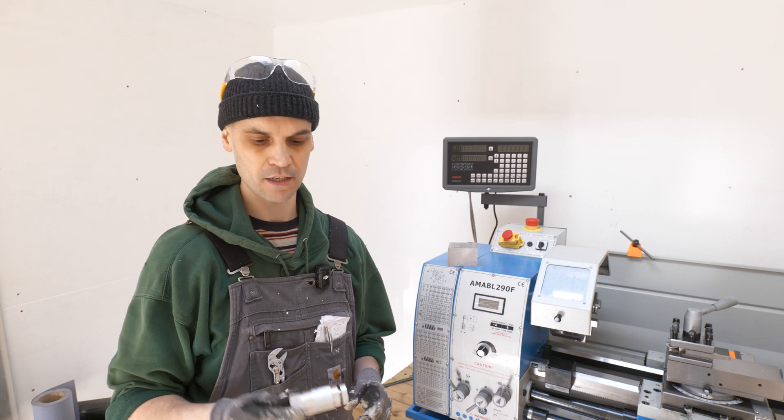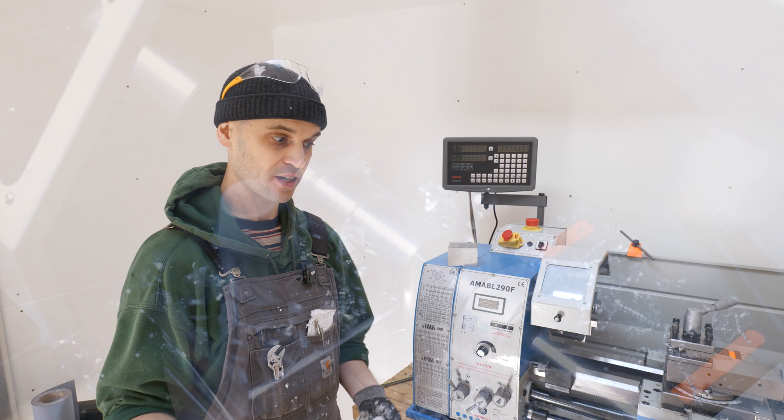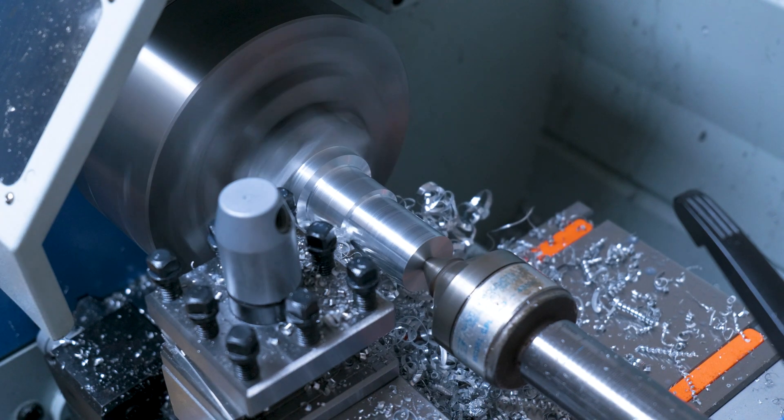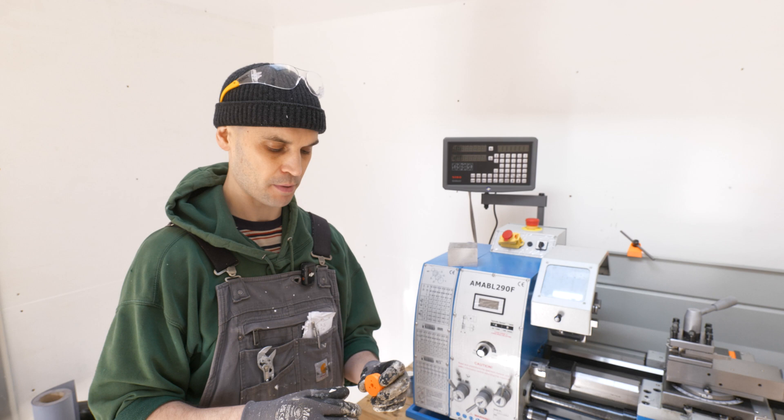Hi everyone, welcome back. I've been doing a little bit of machining on the lathe, but today I want to make my first proper part and it is a bracket for a tablet holder for my exercise bike.